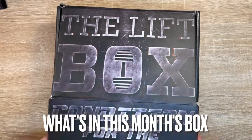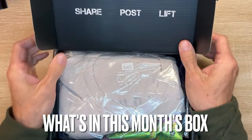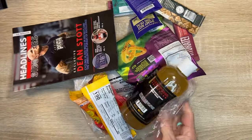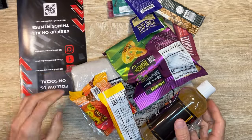All right, so let's see what's in this box. Let's take all of the contents out and sort of evaluate what we get.